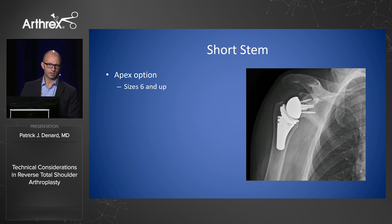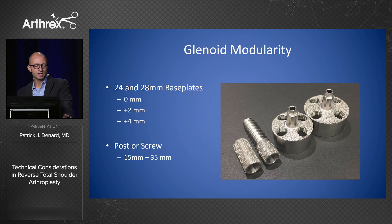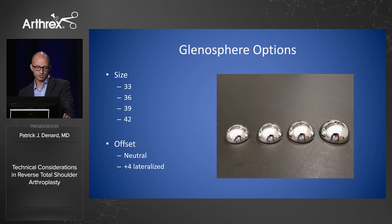The short stem has been out for a little over a year. We've looked at the results and confirmed no problems with fixation. I use this as my go-to in most patients unless they're over the age of 80, in which case I go with the standard length stem. On the glenoid side, the MGS baseplate offers 24 and 28-millimeter baseplates in increments of lateralization — zero, two, or four millimeters — and there's a screw or post option. When you combine that baseplate with glenosphere sizes in four options, you can go lateral in two-millimeter increments from zero up to eight millimeters.